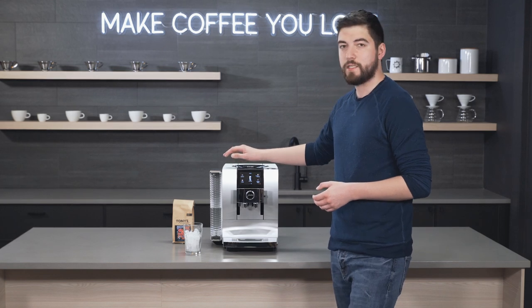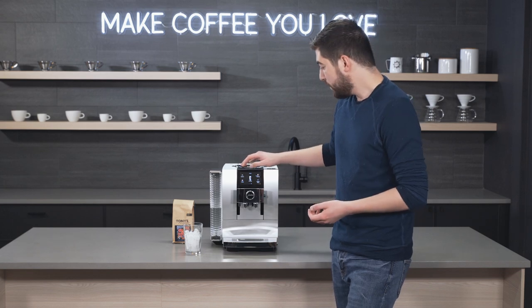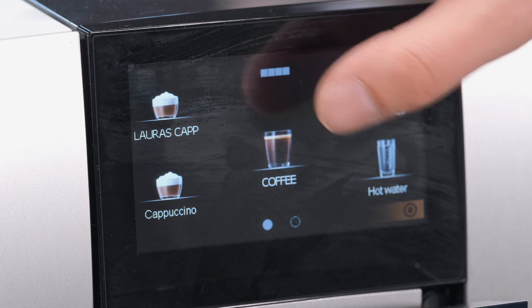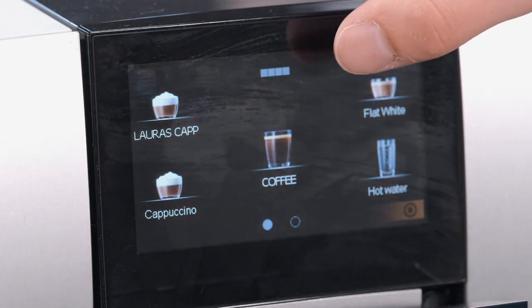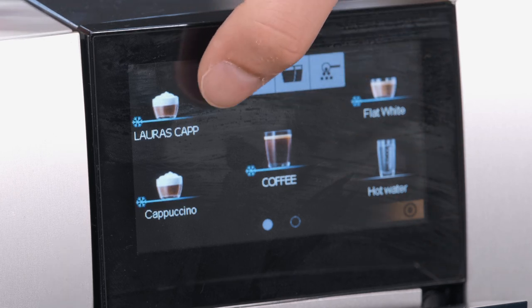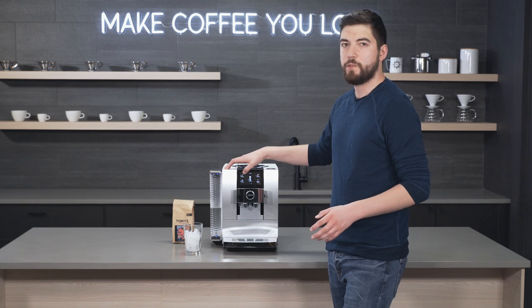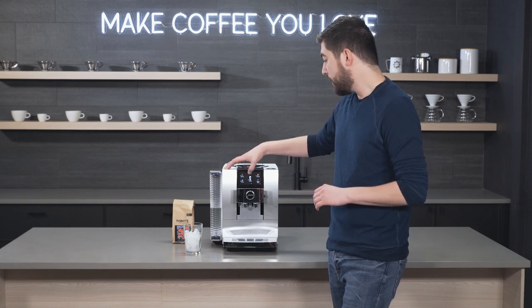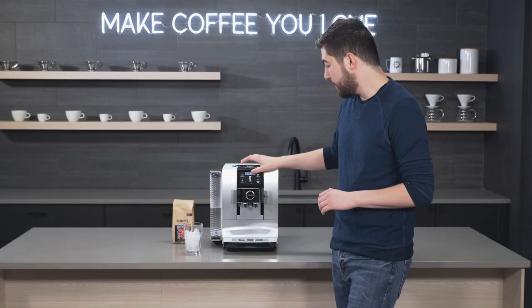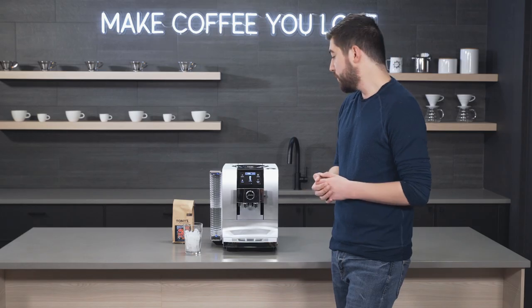This model has 16 drinks that you can choose from, and you can make any of those drinks cold as well. On the screen you can select the snowflake icon and that gives you a cold version of whatever drink you'd like. There are a couple you can't make cold, like a double shot, but for the most part the standard drinks can be made either cold or hot. You can also make doubles for many options and increase the strength to get more ground coffee per drink.